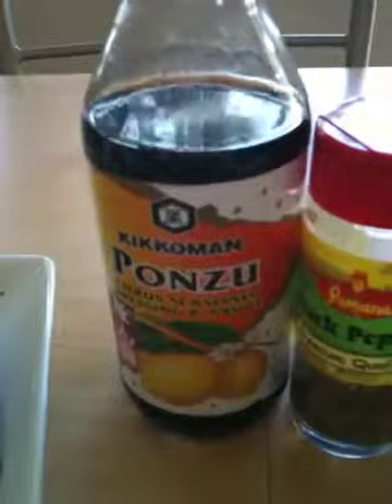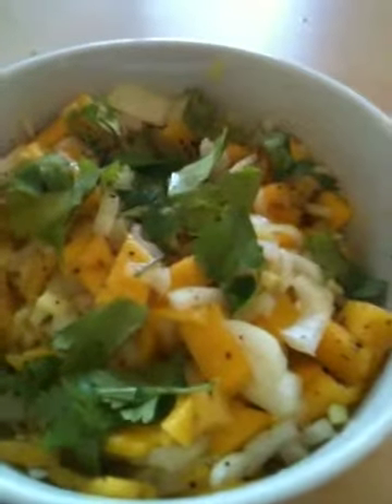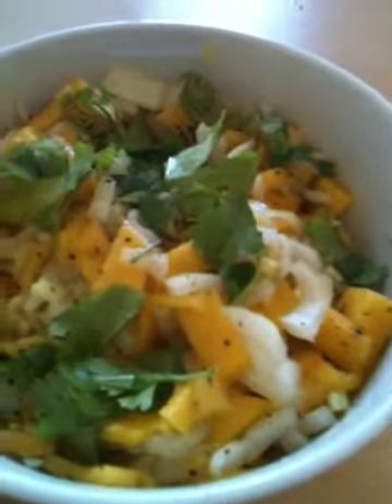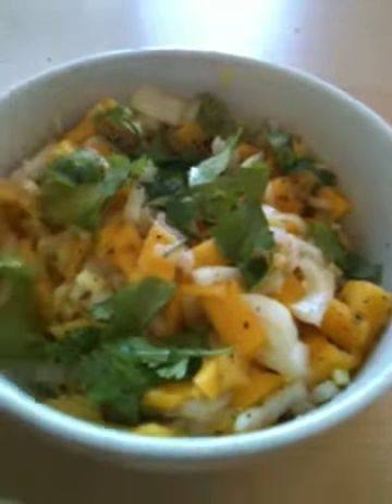It's a broiled pampano, and all we need are: cilantro, ponzu sauce — you can get that in any Asian market — black pepper, and our mango salsa. I have sliced fresh onions, fresh mango, fresh ginger, and some cilantro. The black pepper and ponzu sauce are already in there, and just mix it all together just like so.